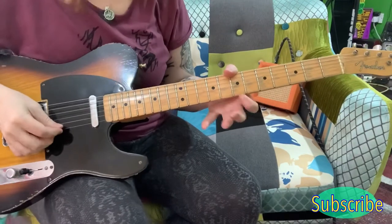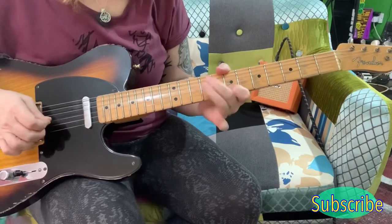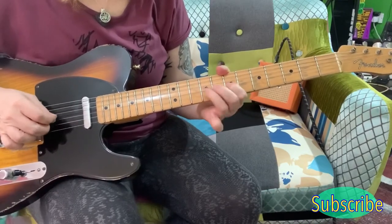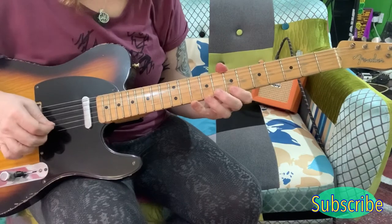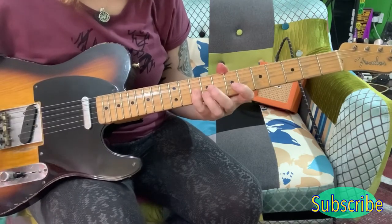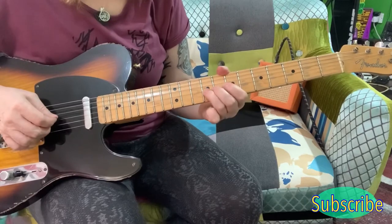And now we have this bit. When you come here on the 7th of the E — so you've got the 7th of the E, you come here to the 10th of the B, the 7th of the B, the 10th of the G, the 9th of the G, the 7th of the G. And then you've got this.